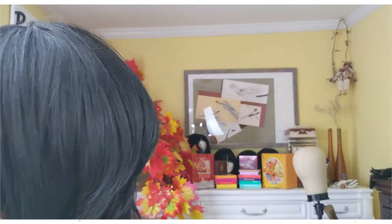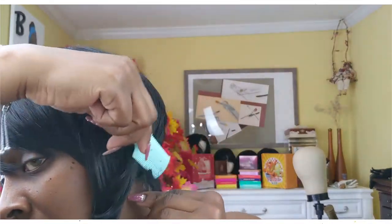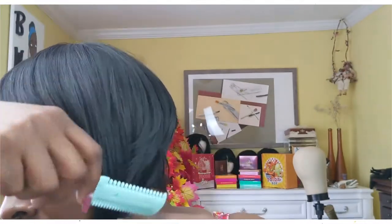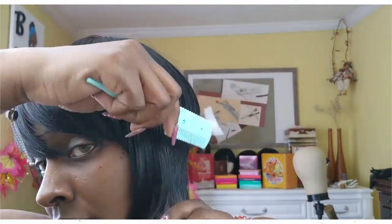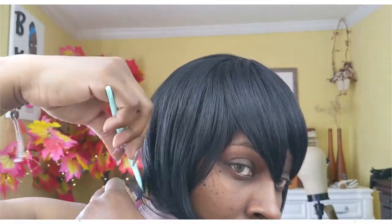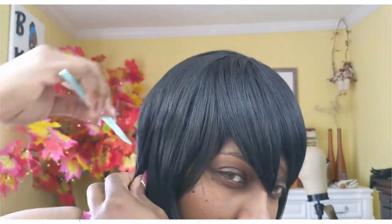So here you see me cutting and clipping on it because I wanted to try to get it to look somewhat like something pretty, because I just didn't like this wig at all. This is just me snipping away at it and trying to make it look like something.